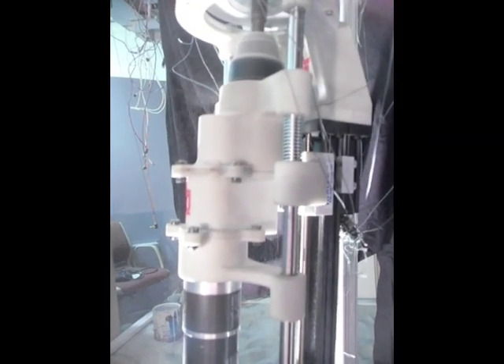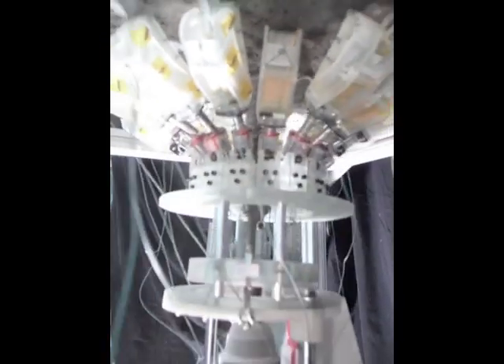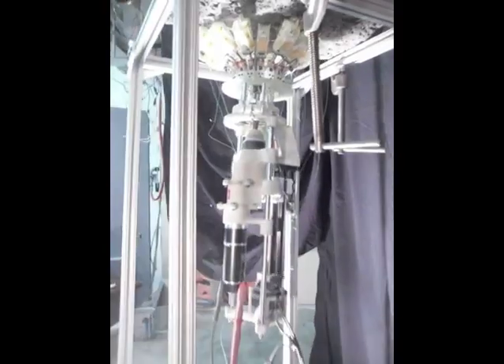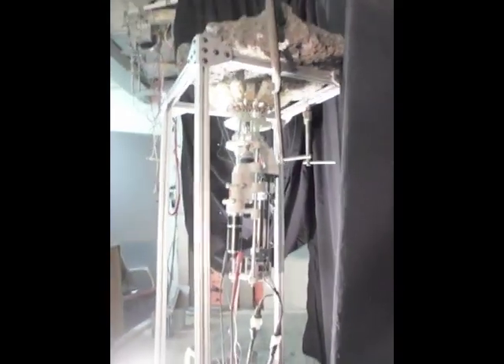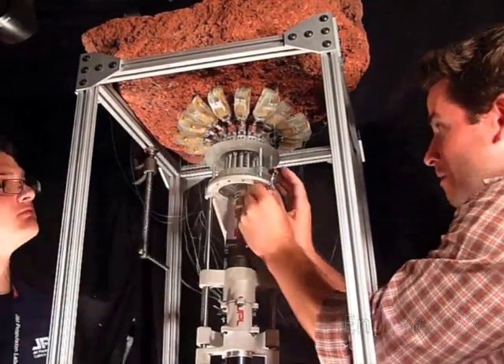A rotary percussive drill is shown coring in an inverted configuration into a vesicular basalt rock. This demonstration constitutes a harder-than-zero-g proof-of-concept. Here, a full drill sequence can be seen.